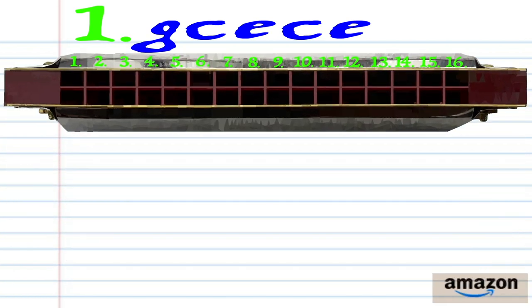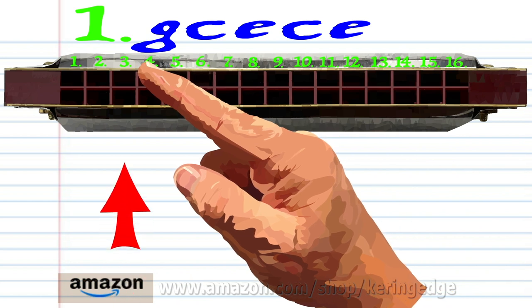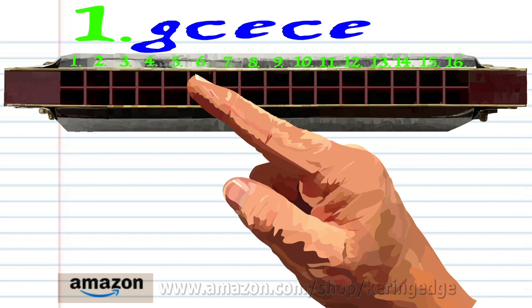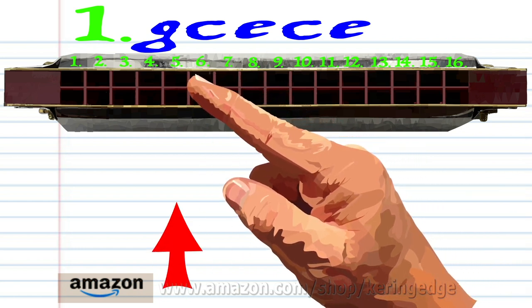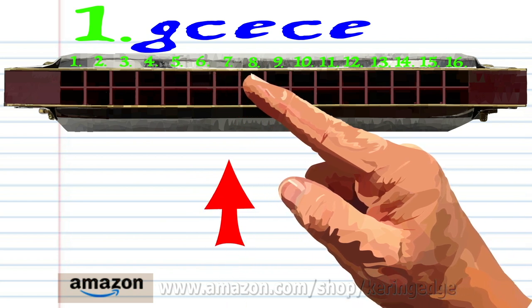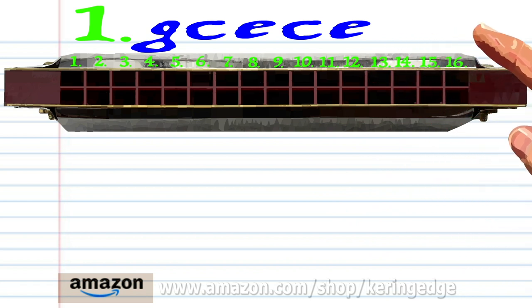Let's take a closer look at phrase one: blow into three, blow into five, blow into seven, blow into five, and blow into seven. Practice this until you end up with something that sounds like this.